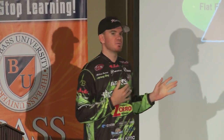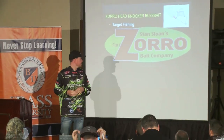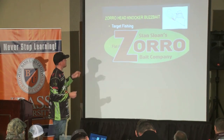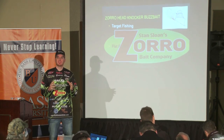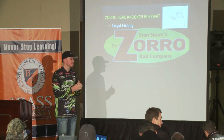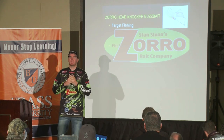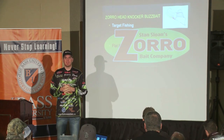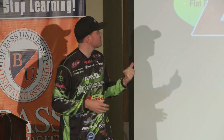Out of all the things I'm going to go over, this is probably one that's most special to me. When it comes to buzzbait fishing, I think of two different styles. Target fishing is one — going down the bank, fishing really isolated pieces of cover, making very specific casts. And then there's flat fishing — when you're in a vast area of vegetation, whether it's milfoil, hydrilla, or a pad field with scattered pockets, you're making real long casts. Those two are completely different to me, and I use two different setups.